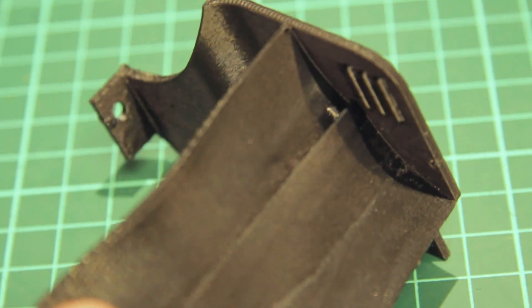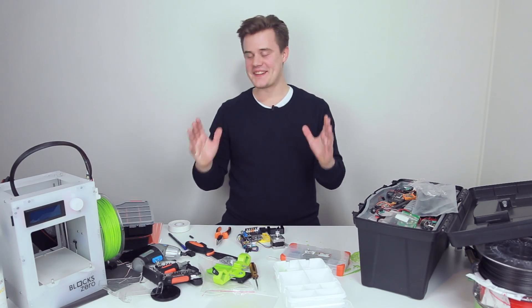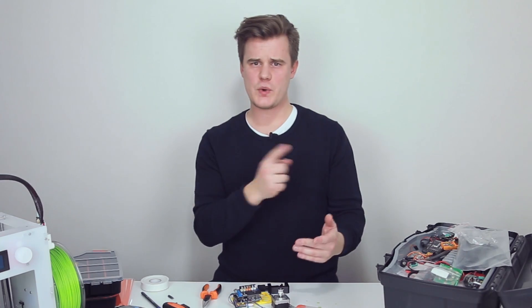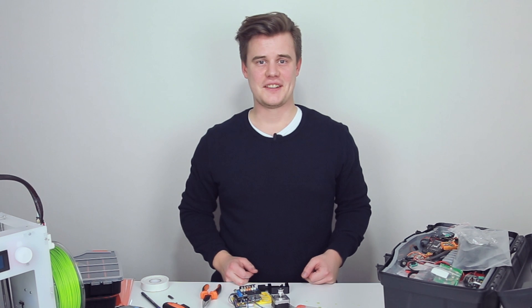That's the quick tip, more or less. That's the whole video — sorry, it's kind of short and quick, hence 'quick tip'. I hope you enjoyed it. I'll see you in the next video, catch you later.